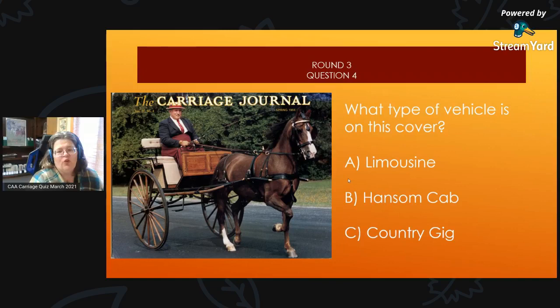Round 3, Question 4: On this cover, what type of vehicle is it? Is it A, a limousine; B, a hansom cab; or C, a country gig?